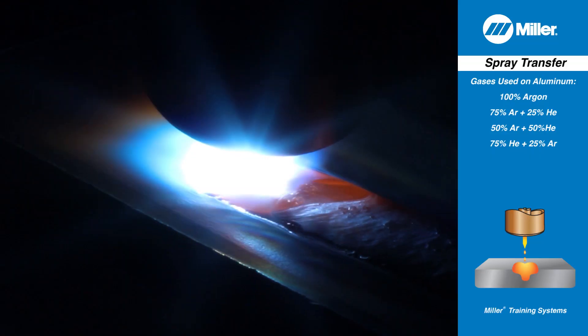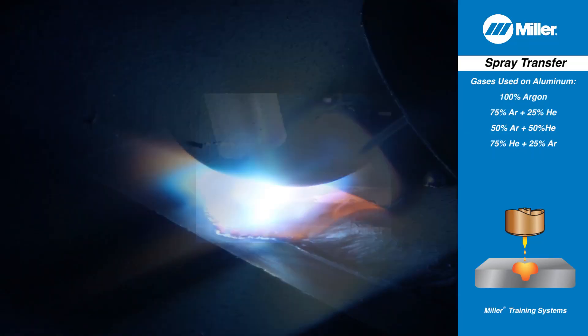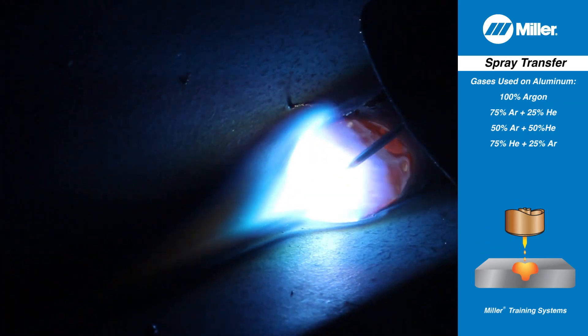High current produces high metal deposition rates, and the high degree of heat in the spray arc creates a large, fluid weld puddle. Spray arc transfer produces a humming or buzzing sound.